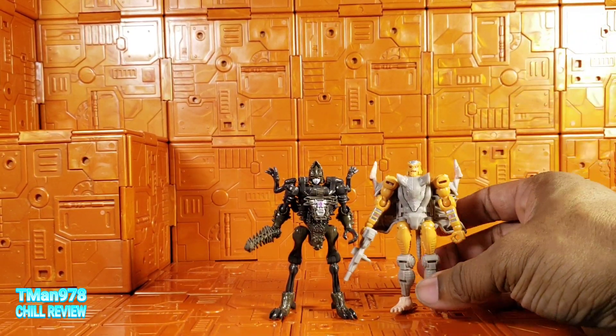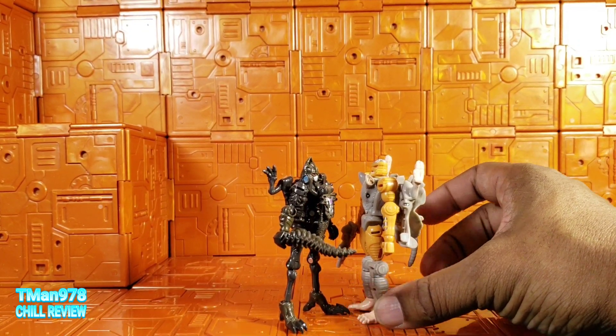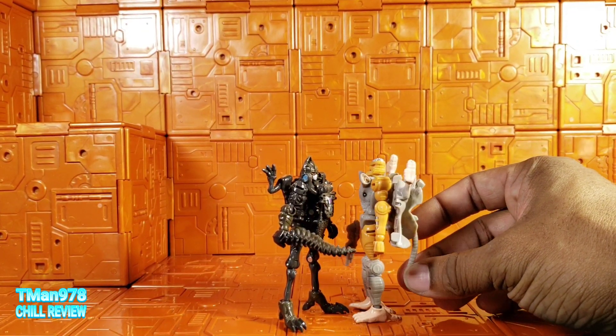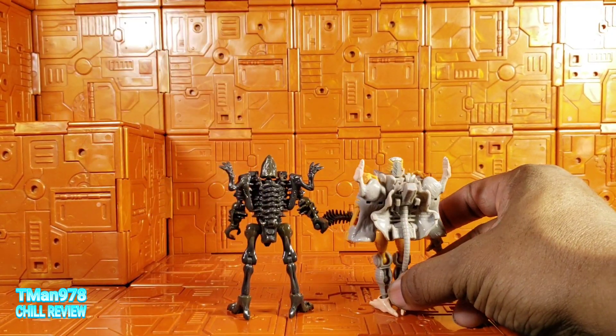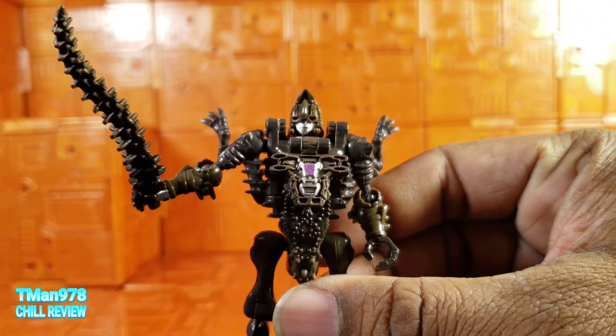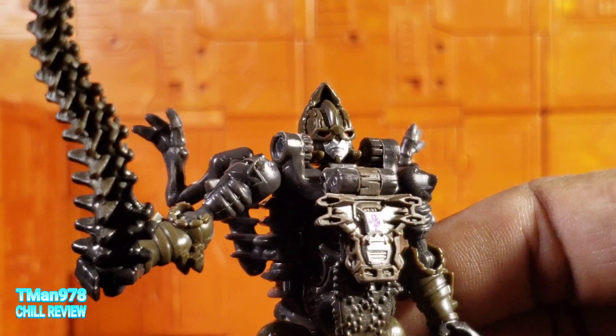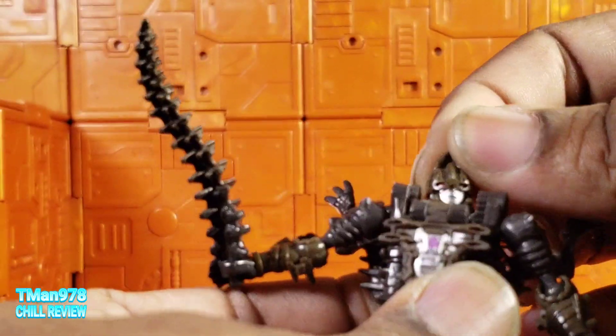As you can see, Rattrap is a tiny bit bigger and kind of seems more substantial. It's definitely probably more plastic being used in Rattrap.